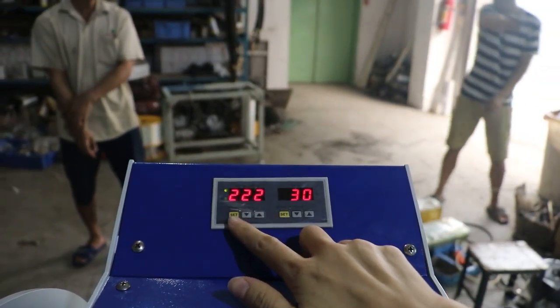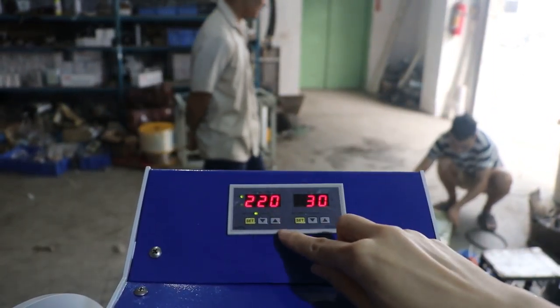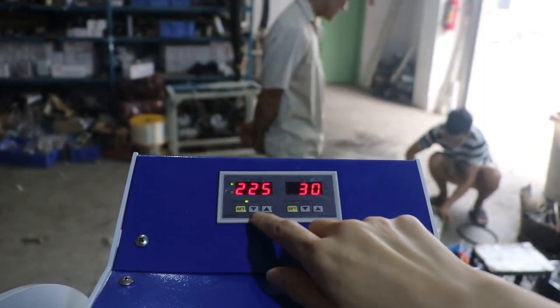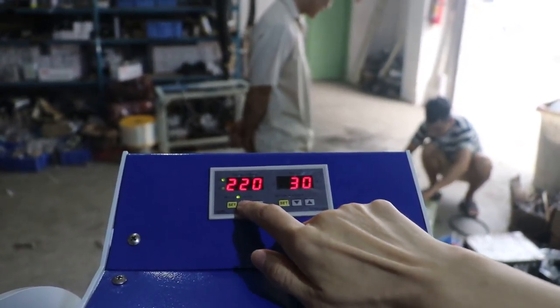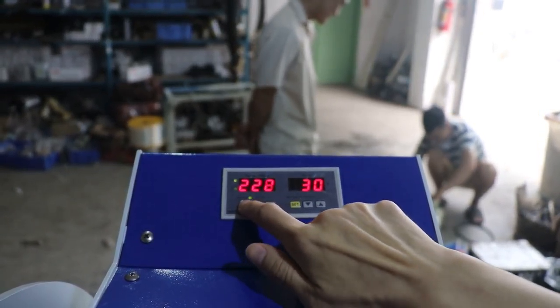We press this S button once to set the temperature, and this light lights up. We can press the up arrow to increase the temperature, or the down arrow to decrease it. Normally, we set it at 220 degrees for sublimation transfer. Then we press this button again to finish the setting.